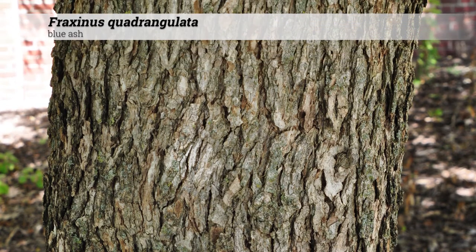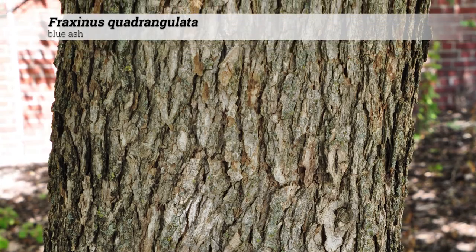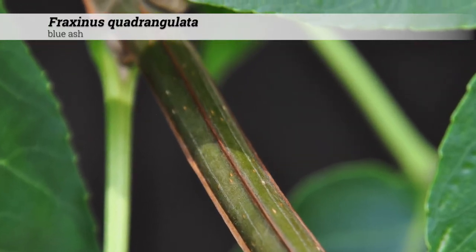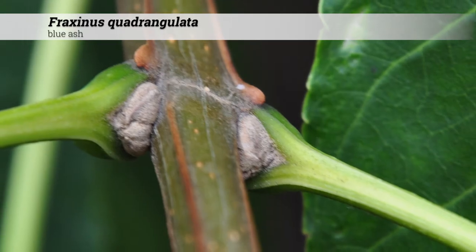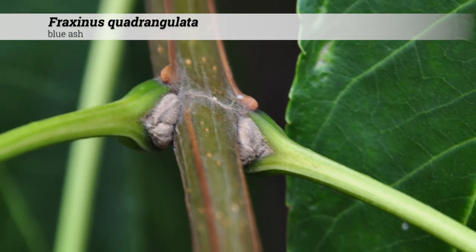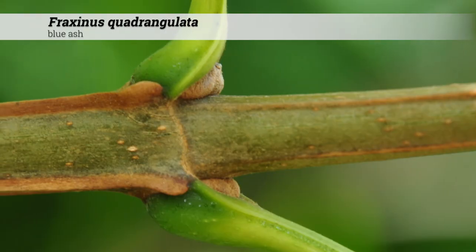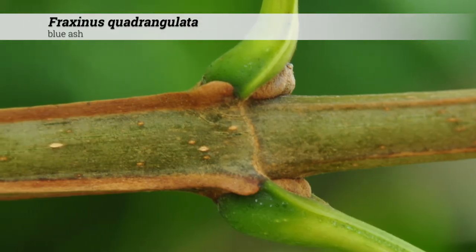Ornamental features of Fraxinus quadrangulata include the ash gray to gray-brown and furrowed bark. Fraxinus quadrangulata gets its specific epithet from the four-sided twigs that it possesses. Twigs appear corky, have gray buds, which may also be reddish brown in color, and may have a very slight pubescence to them. The four-sided twigs are a key ID feature of Fraxinus quadrangulata.